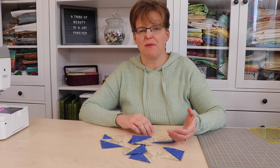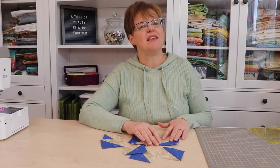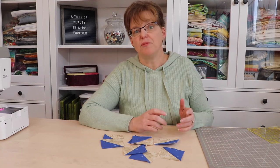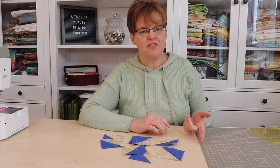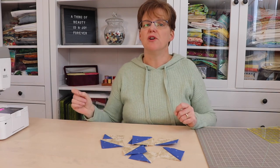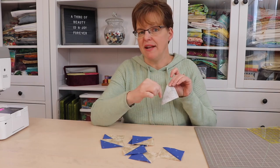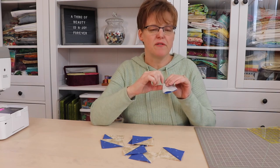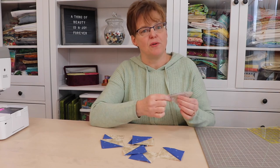What's not so great about this method? Having to square everything up does take time and could be tedious, even though it's necessary to give you the correct size units. Also, it makes eight at a time, so if you only need four you wouldn't want to bother with this method. And lastly, if you're working with very large squares and don't have a quarter inch foot on your sewing machine, it can be difficult to measure a quarter inch away from the marked line — and if your foot is close to a quarter inch your pieces aren't going to be big enough.